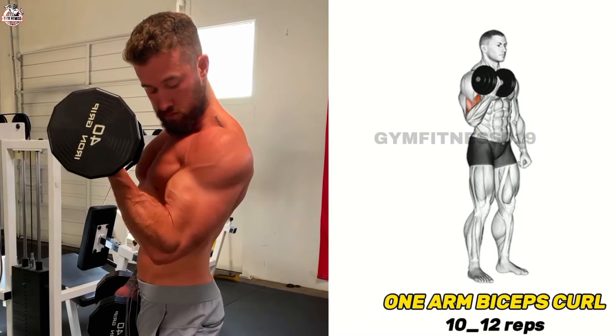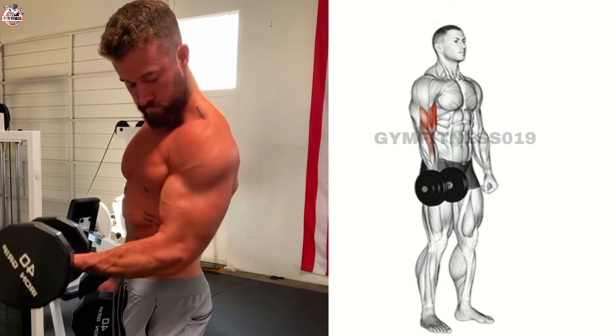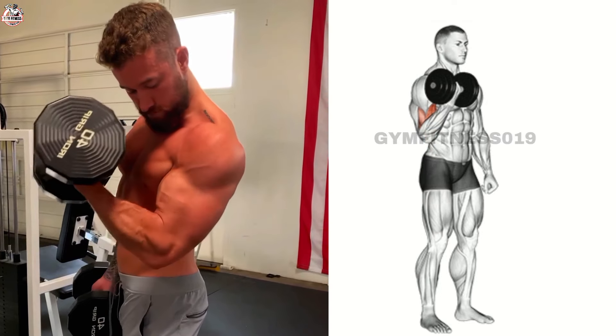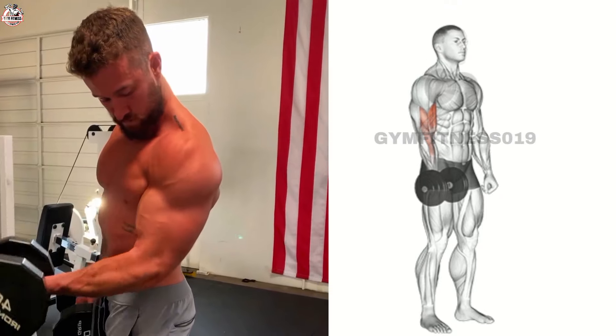One-Arm Bicep Curl. The one-arm bicep curl is a strengthening exercise that targets your bicep muscle. Stand straight and hold a dumbbell in one hand. Focus on squeezing your bicep as you curl the weight.